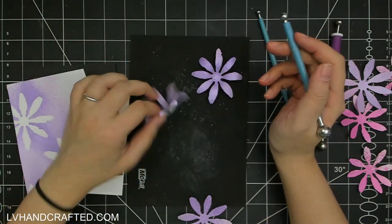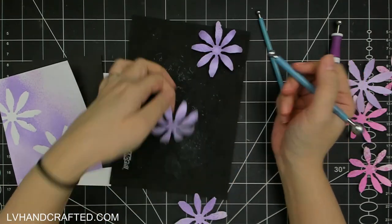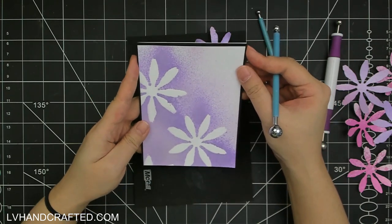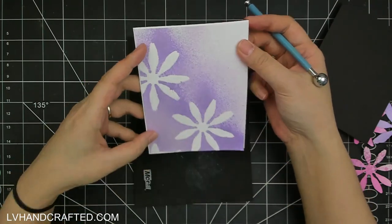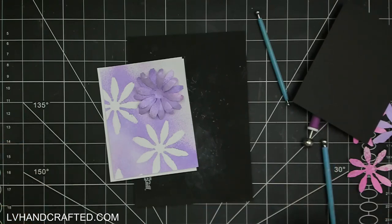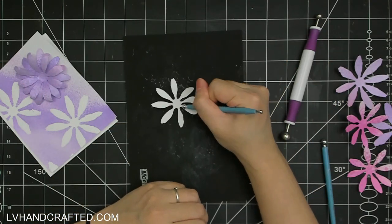These ball styluses are wonderful — they're pretty heavily weighted at the two ends, and usually you can buy a set that comes in different sizes, so you'd just pick the size that works for the petal you're using. From the back, in circular motions from the center working out to the tip of the petal, it helps to break down the cardstock, starts to curl it, and gives it that natural curvature of the flower kind of opening and then bending downwards a little.